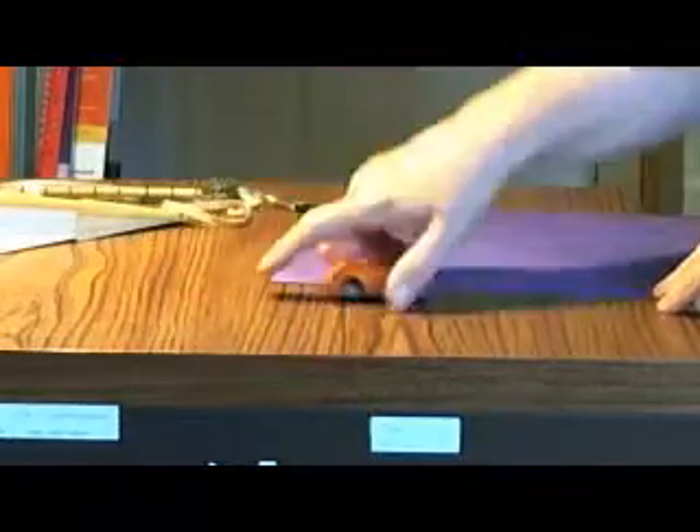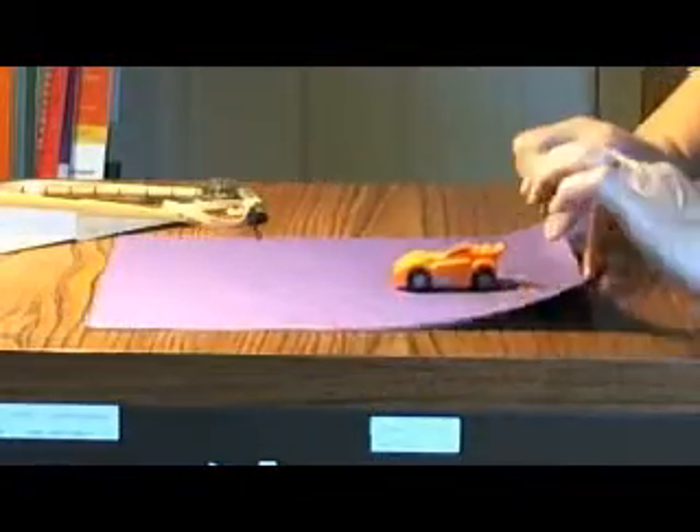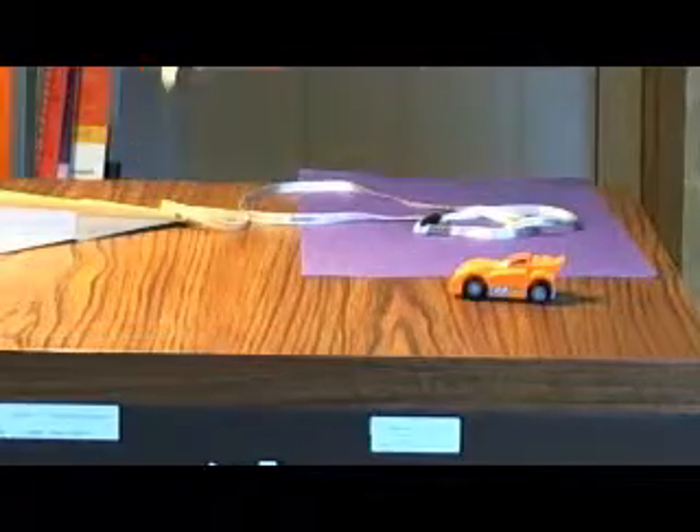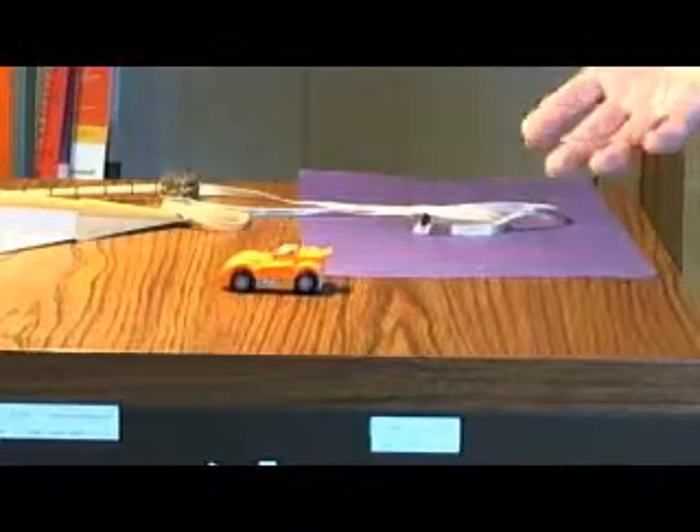You can put it on a piece of paper, lift the paper, and let gravity do it. You can pull it with a string or something like that. You can push it. Then the kids move it with their hands too, but that only counts as one way.